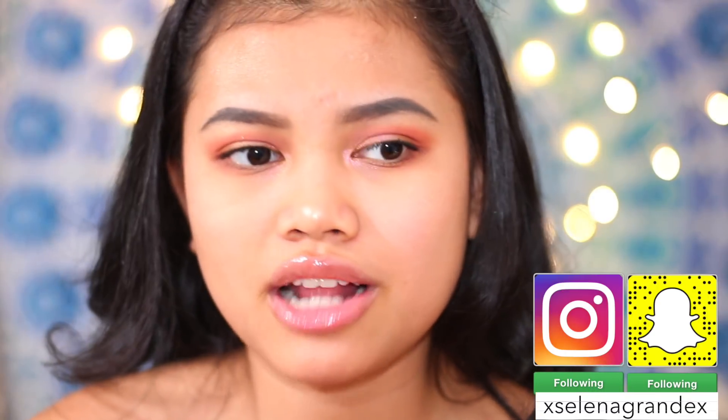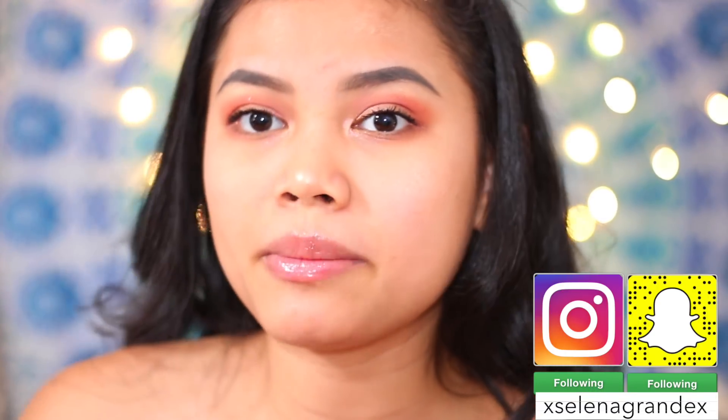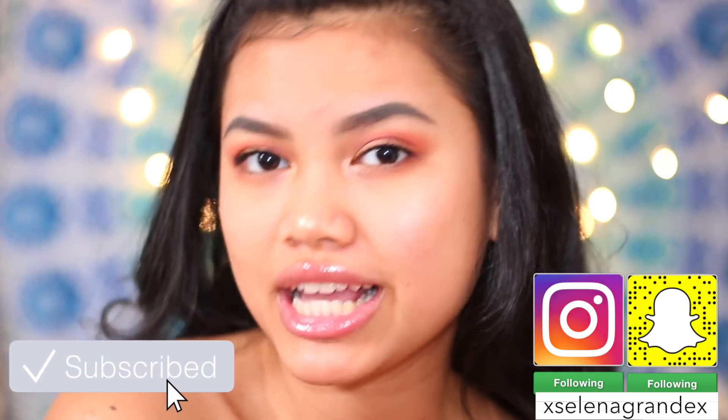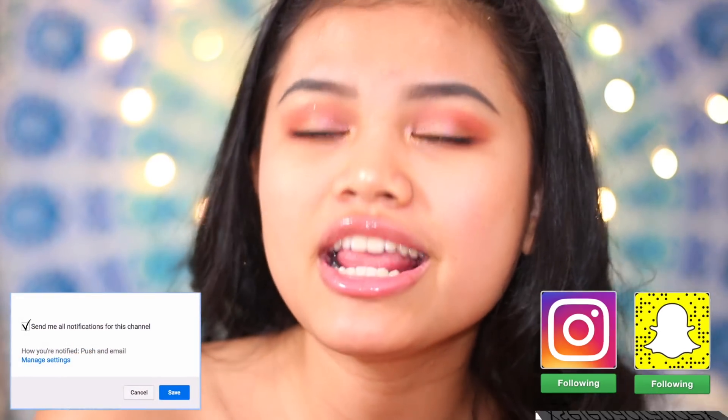I only use four products in this video: eyebrow, eyeshadow, mascara, and highlighter — well, I use like three highlighters but you don't have to do that. I hope you guys learned something from this, and just know that I don't put on makeup to impress anyone at school. I also posted this tutorial on Instagram along with other makeup tutorials, so go follow me there. If you want to see more content from me, don't forget to subscribe, turn on notifications, and comment down below what other videos you want to see. I will see you guys later. Bye!